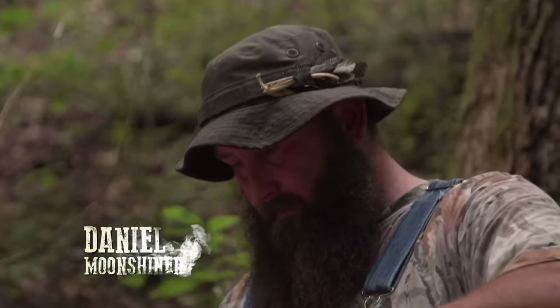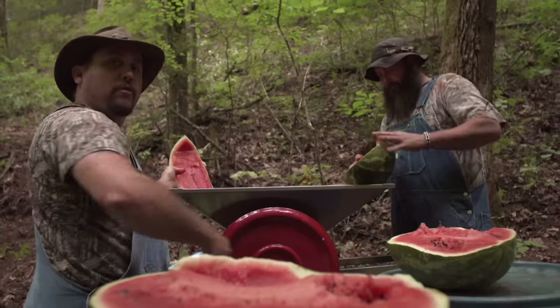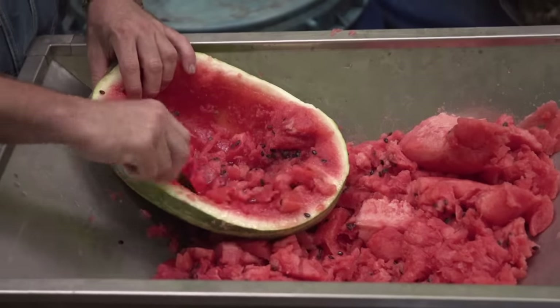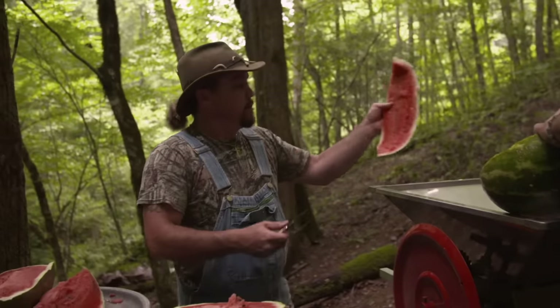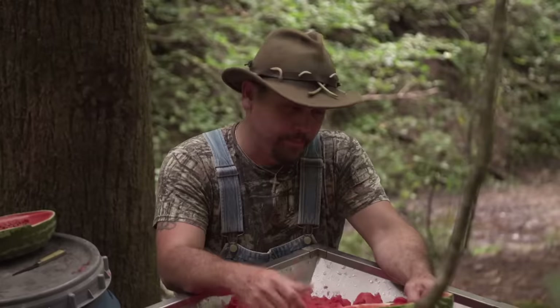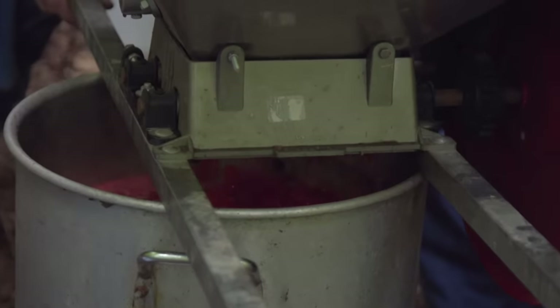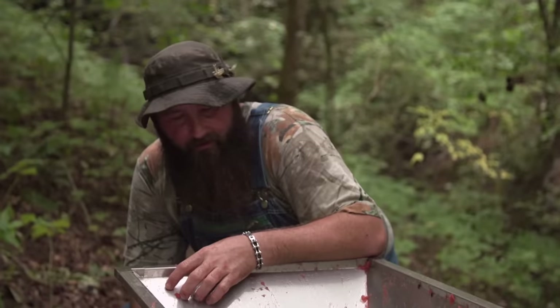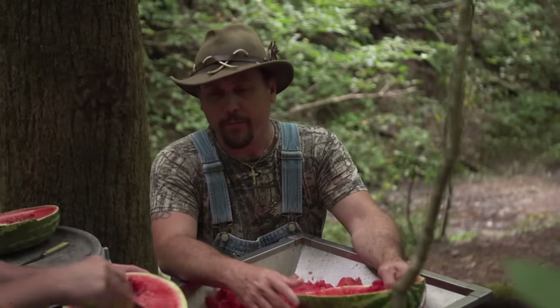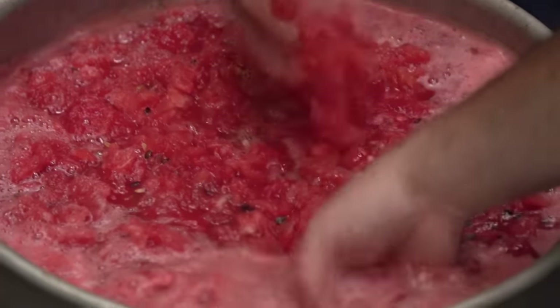I'll tell you what, Daniel — using this fruit masher right here is going to save a lot of time. Just crank this thing up and it mashes it right down into your pot. You ain't got to stomp on it or mash it with your hands or nothing like that. Any time we can get rid of manual labor, I'm all for it. It's really important to get all your juices out. The more you squeeze the stuff, the less water content you'll have to add, which would take away from your taste. Get all the goody out of it — that's going to be some good stuff right there.